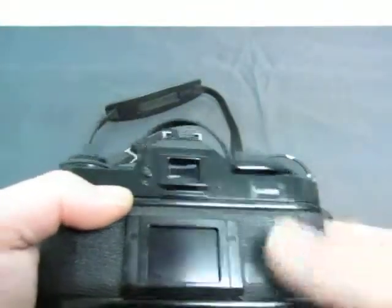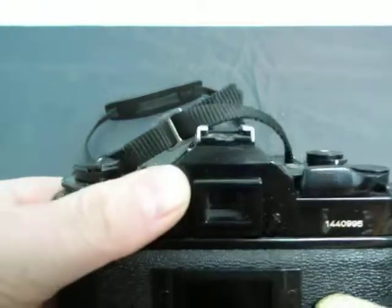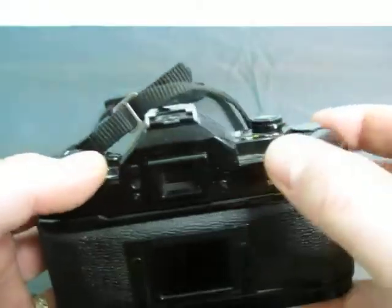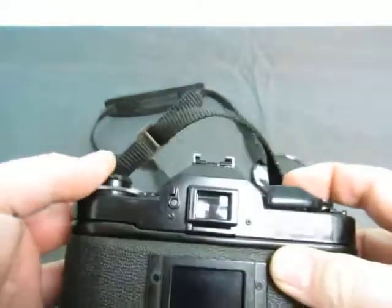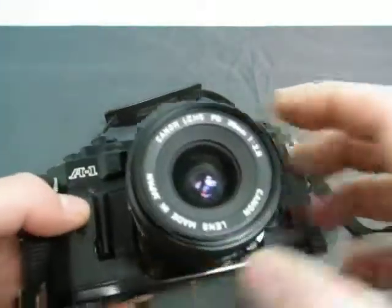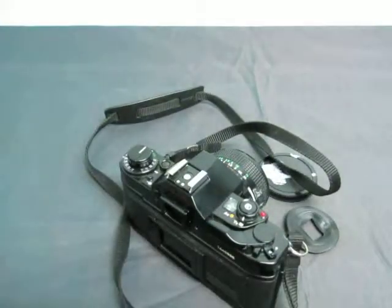You get the hood too for the lens. Here's the shutter. It should be everything you need to know on it. If you need anything else or you need more information, you can email us at info@currycats.com, or take a look at the listing for more information.